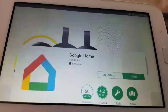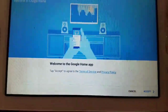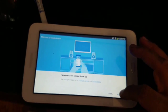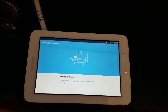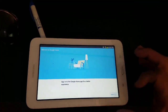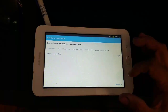Open it. Once you open it, there's a setup. Hit Accept — it's going to start looking for your device. Then hit Sign In. It's going to bring up your Google account. Hit Continue.